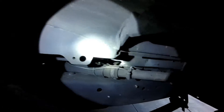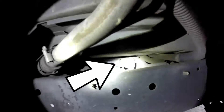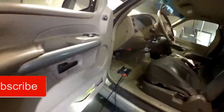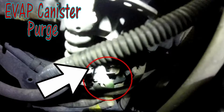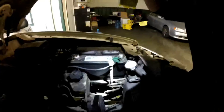EVAP canister is located above the spare wheel well. It's really hard to see on video, but that is the actual canister right there. It's got that hose going to it. You have an EVAP purge solenoid down here — that is under the battery. So it's your canister purge solenoid.